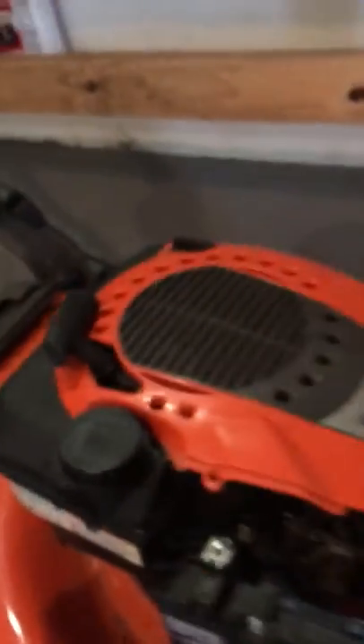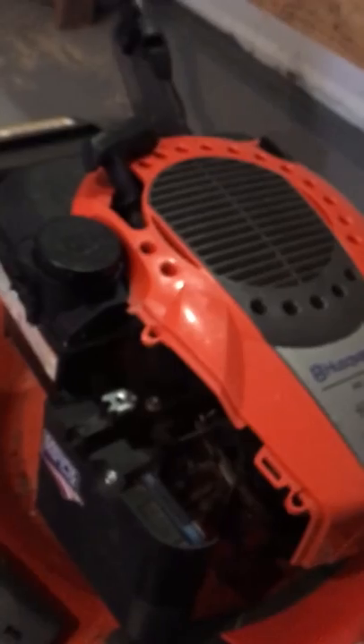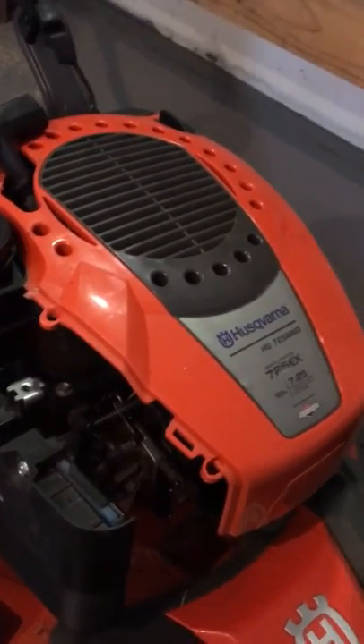Once again, that's only three months of use. I would fix it if I could weld aluminum, but it is what it is, folks.